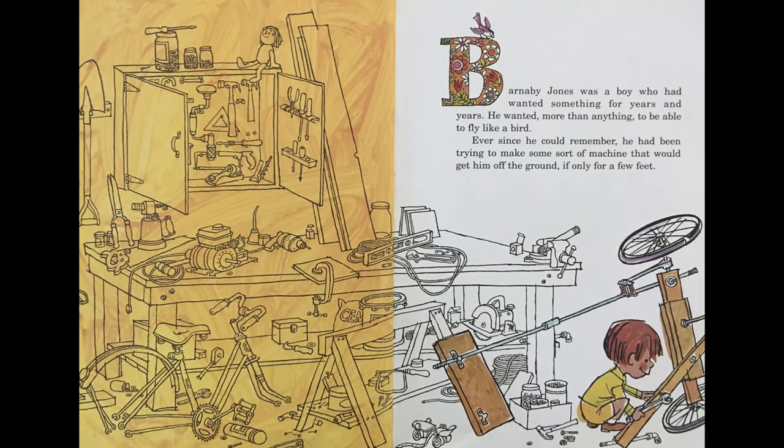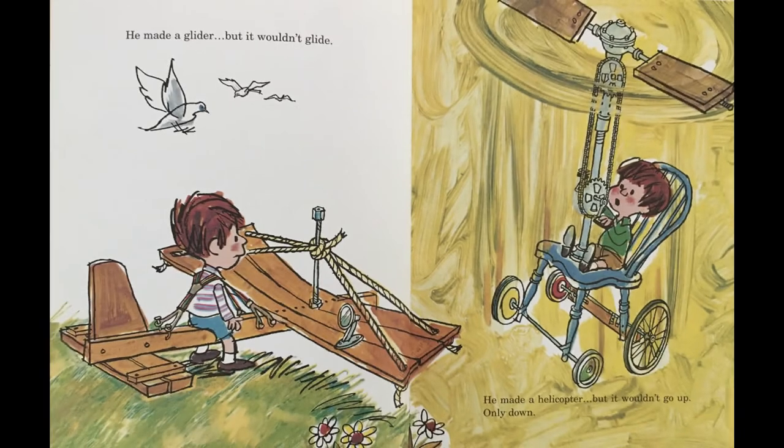Barnaby Jones was a boy who had wanted something for years and years. He wanted more than anything to be able to fly like a bird. Ever since he could remember, he had been trying to make some sort of machine that would get him off the ground, if only for a few feet. He made a glider, but it wouldn't glide. He made a helicopter, but it wouldn't go up, only down.